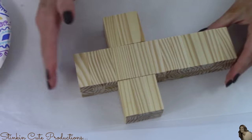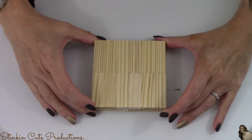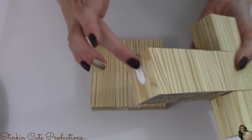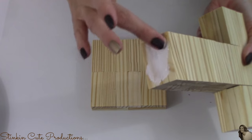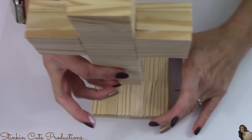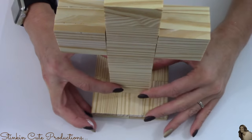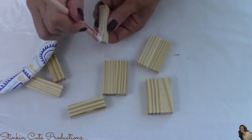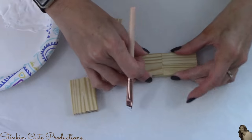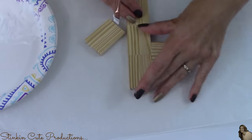I'm going to set this aside and let it dry for a couple of hours. Once it's dry, I'll take the base of blocks, place some glue on the bottom of this cross, and place the cross right in the center of the base. I'll set this aside again to get good and dry. I also had 10 wood blocks left over, so I thought I'd make a miniature cross as an ornament for my Christmas tree.